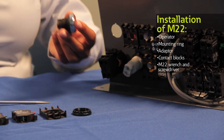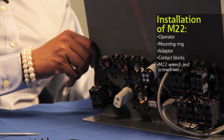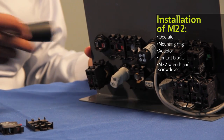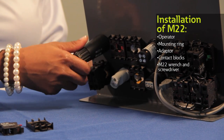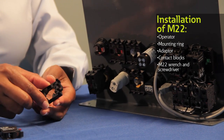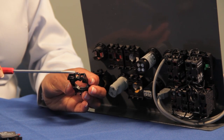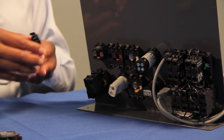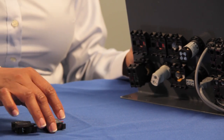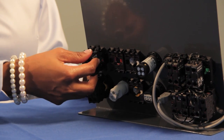Next insert the operator from the front of the panel making sure that the anti-rotation tab fits through the notch on your panel. Now add the mounting ring — I'm using an M22 wrench to firmly secure the operator in place. Next you'll attach an adapter and make sure that the arrow is pointing away from the panel and pointing towards you. And with two quick snaps your adapter is secured in place. Then you will snap and lock the contact blocks and wire the panel as needed.